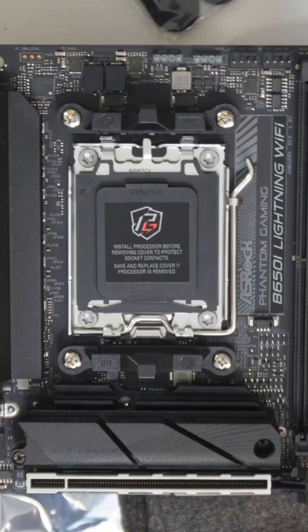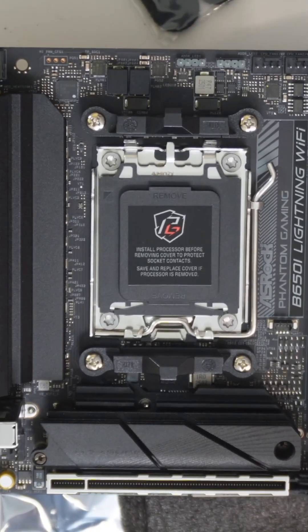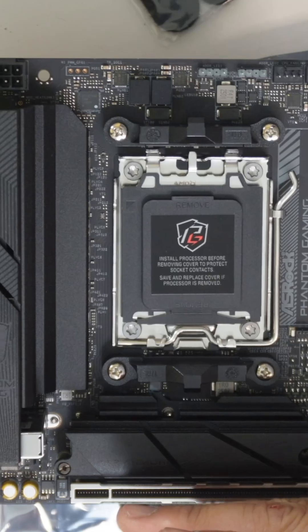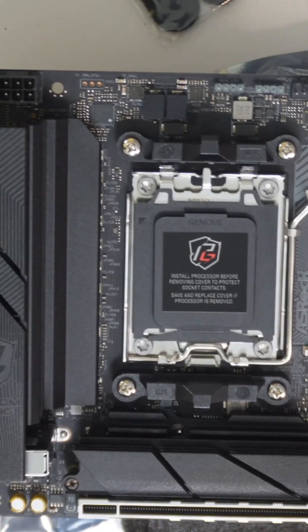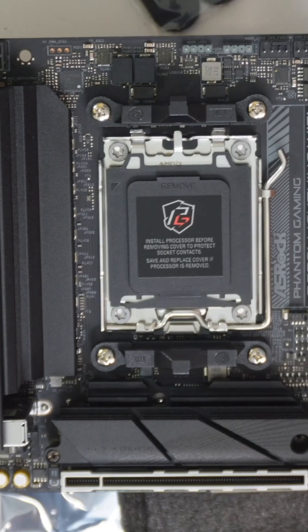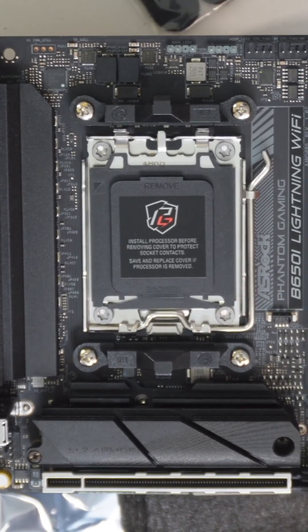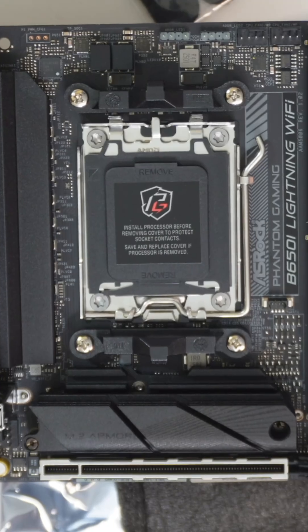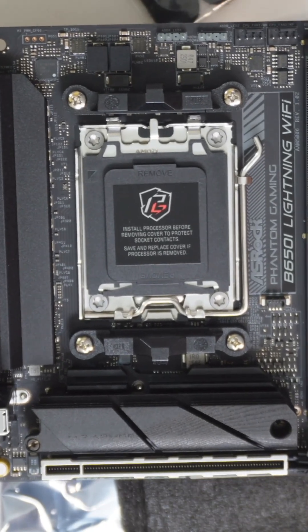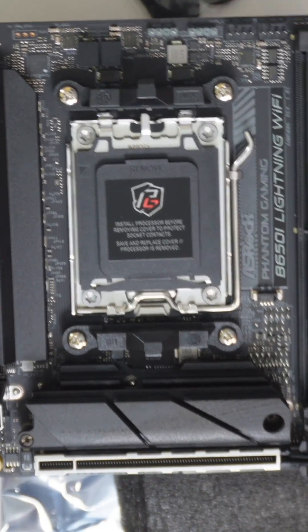This motherboard has built-in integrated graphics, which means you don't need a dedicated video card to get started — it will boot automatically. It's minimal, not for gaming, but it's fine for workflow, internet surfing, and basic tasks — perfect for a student. If you're doing video editing or heavier work, you'll need a dedicated GPU.